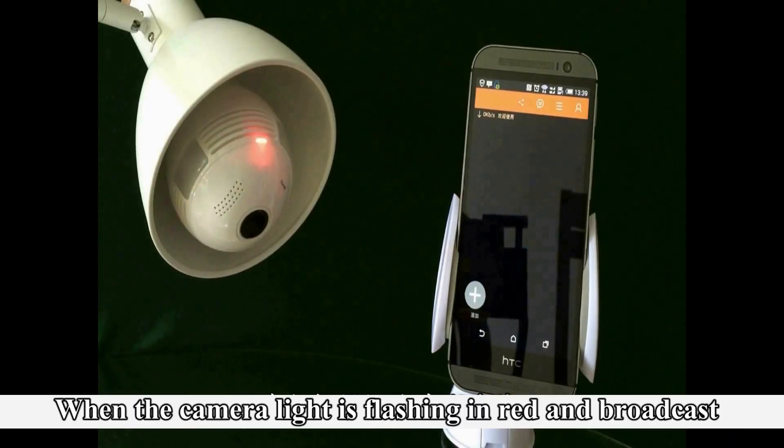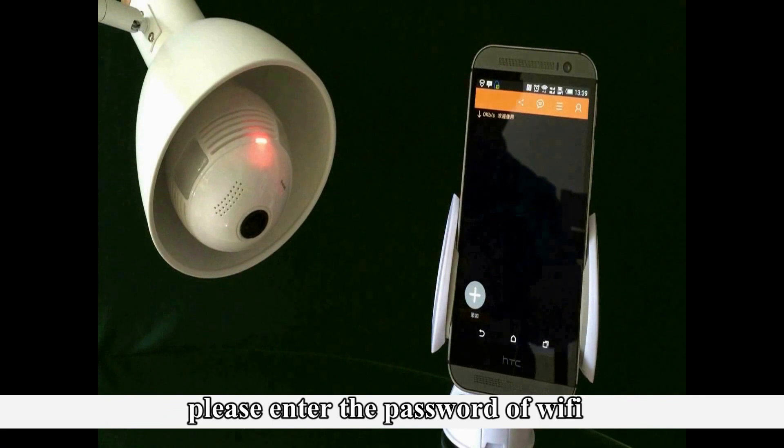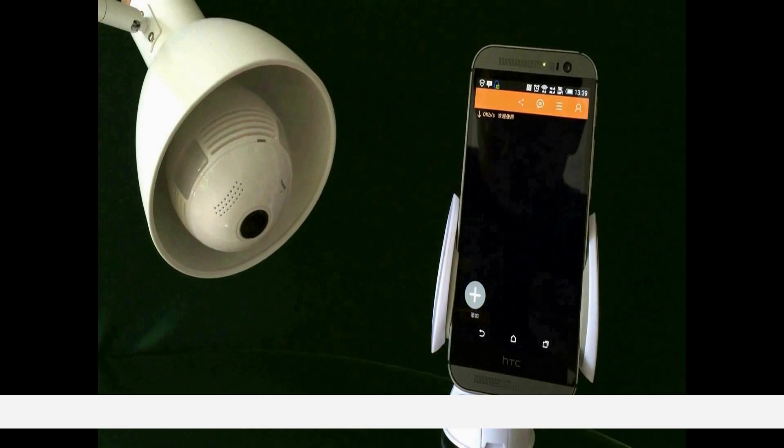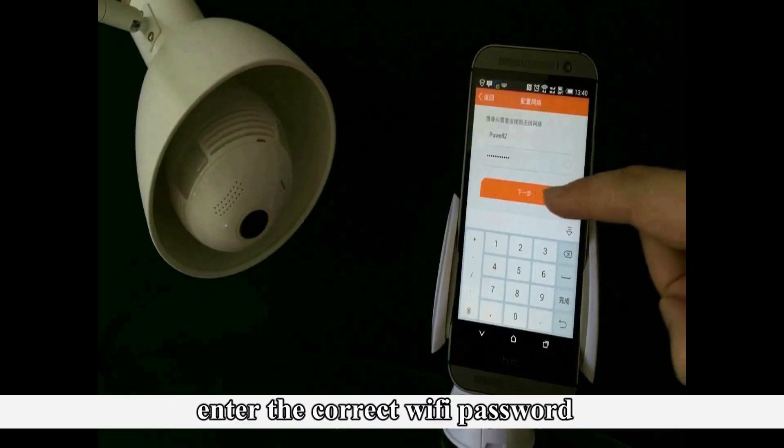When the camera light is flashing red and broadcasting, please enter the password for your Wi-Fi. Enter the correct Wi-Fi password.